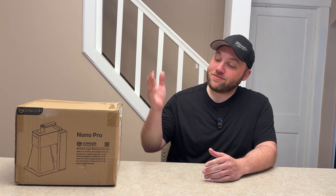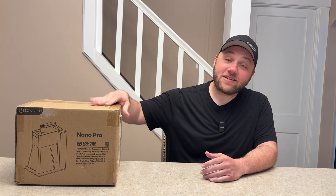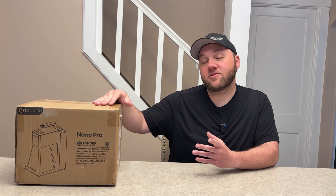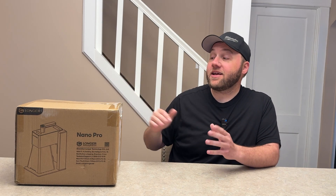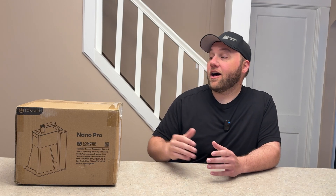Hey everyone, Josh here with Fresh Start Customs. Today I'm proud to say that we have our very first laser engraver from the company named Longer. They've been around for quite a while now, so if you don't know who they are definitely check them out with the links in the description below. They went ahead and sent us their Nano Pro that came out last year — here it is, a very small laser as you can see.